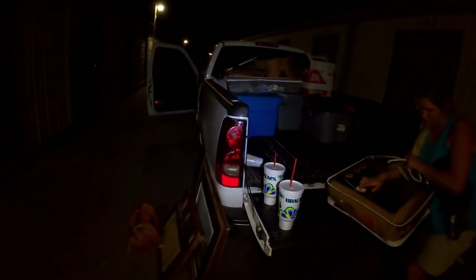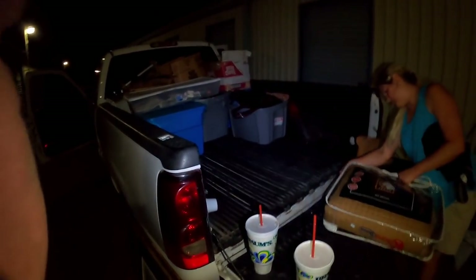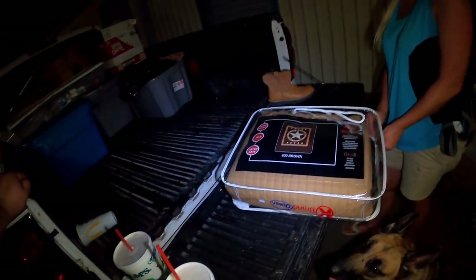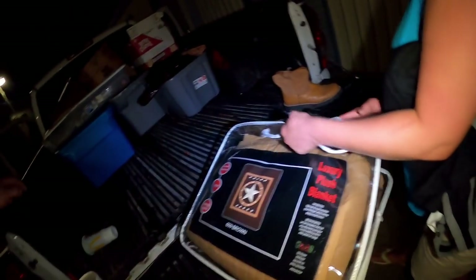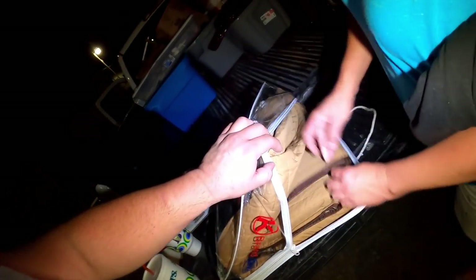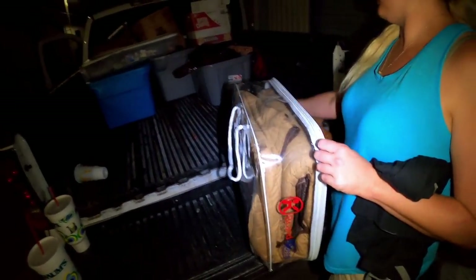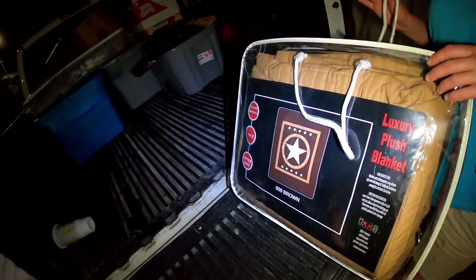We're getting loaded up now. Stacy is checking out the luxury plush blanket — we're trying to figure out if it's new or just folded up nicely. It does appear to be used, but it smells new. Wow, that's cool — luxury plush.